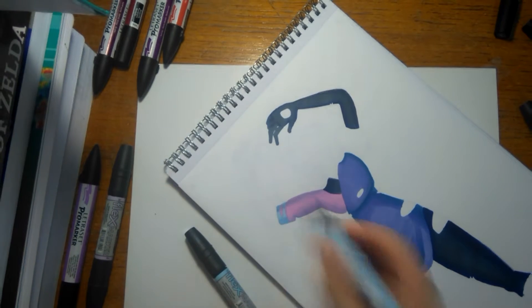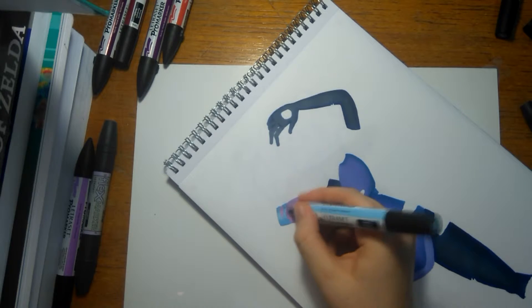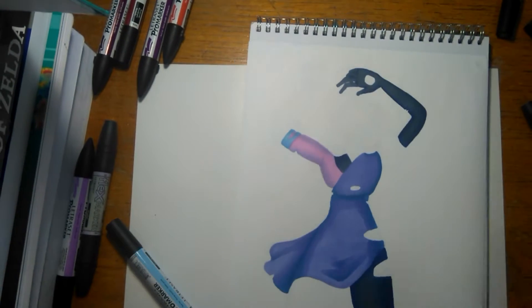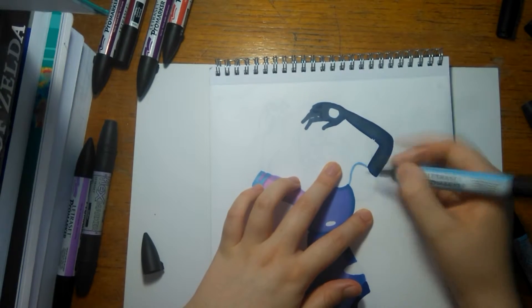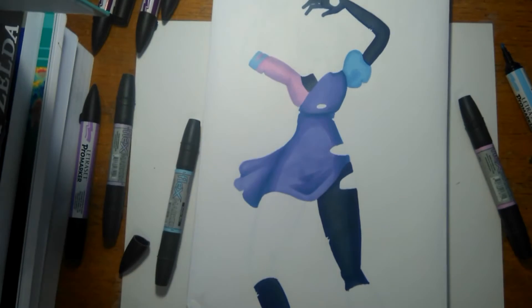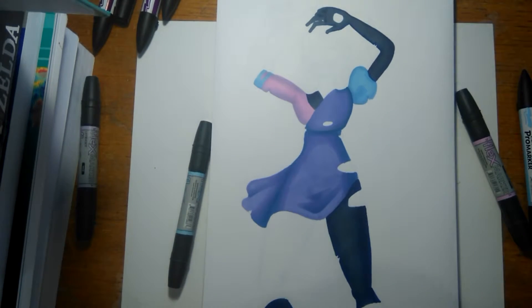For the next part I'm using Cloud Blue and Powder Blue. Cloud Blue is slightly darker — it's not really noticeable — and it's some of the lightest shading I actually have, so it's a little bit annoying, but it turns out pretty nice.